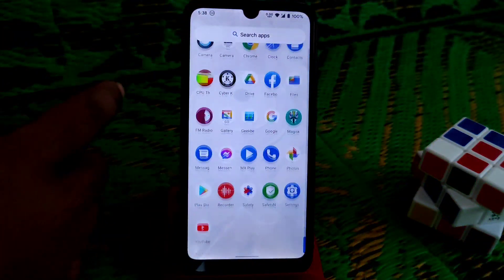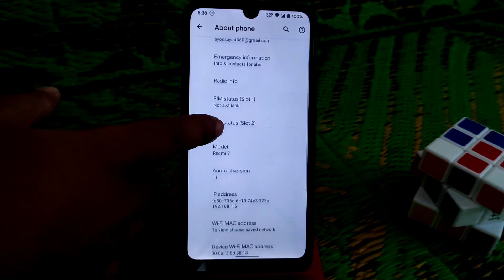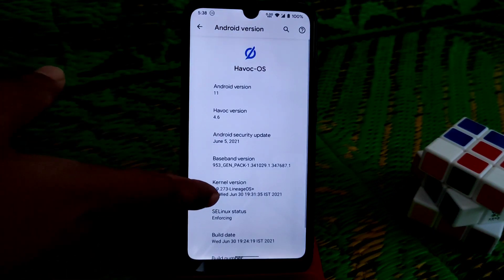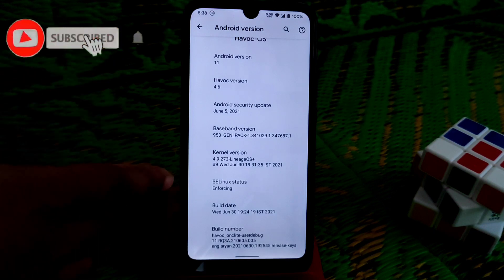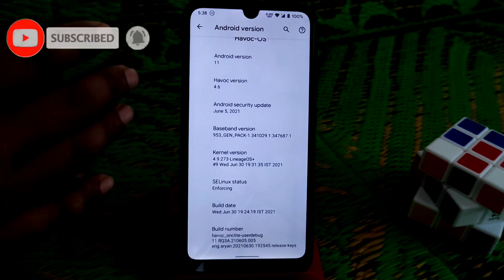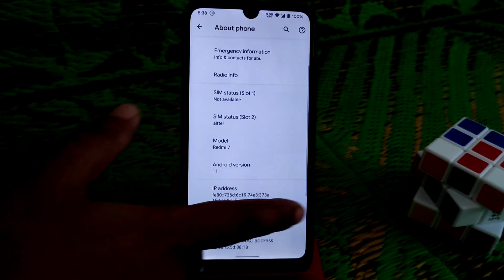From the settings, let me show you at a glance. You can see Android version 11, version 4.6, and the kernel version is LineageOS. Linux status is enforcing.